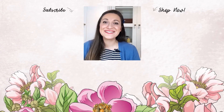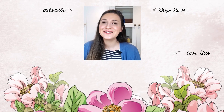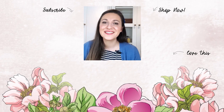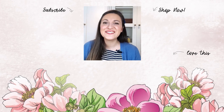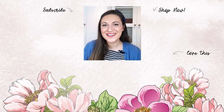Hello there, crafty friend — Lydia here, just popping in to say that you can get your daily dose of crafting tips, techniques, and tutorials just like this by subscribing to the Altenew YouTube channel. Just click on that little bell up there and you will never miss a video. Thanks for watching — bye-bye!